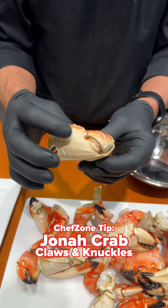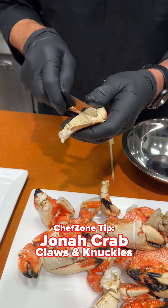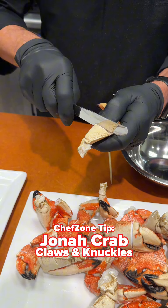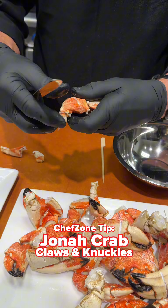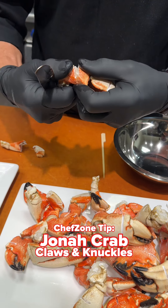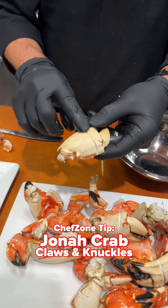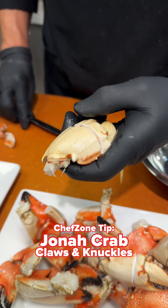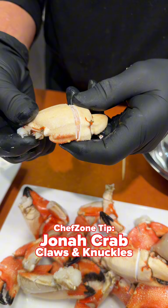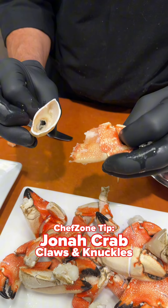All the knuckles and the claws are pre-scored, so what you want to do is only go with just a regular knife and try not to go into the meat — it just comes off. This one too is scored, so just go very shallow. You don't want to go into the meat. Get it off, and it's completely clean.